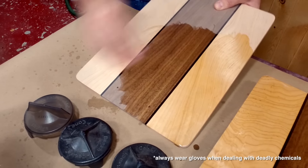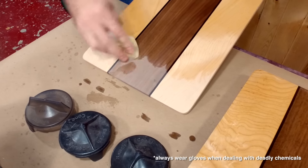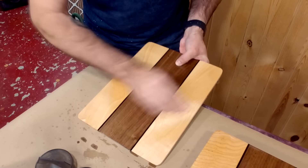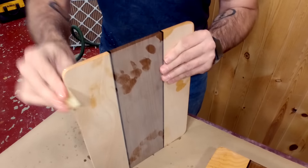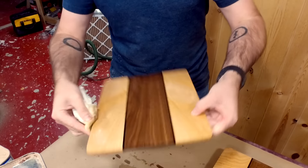I really love how the oil yellows the maple. Some people don't like that, but to me it looks like a juicy hamburger just waiting to be consumed. That was so rude — that was uncalled for. Unsubscribe.